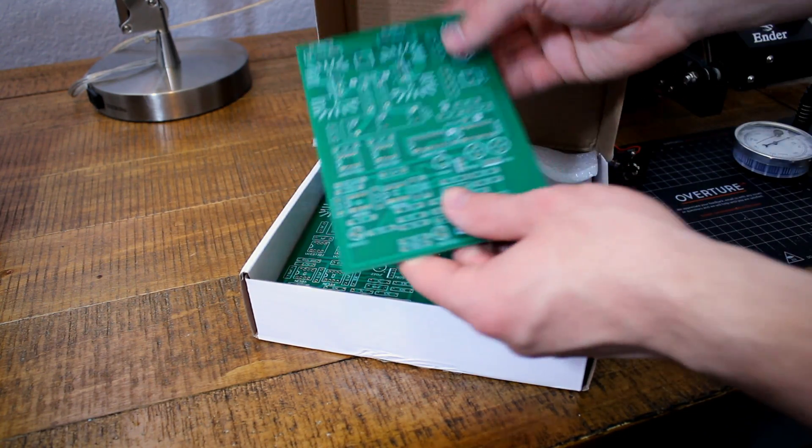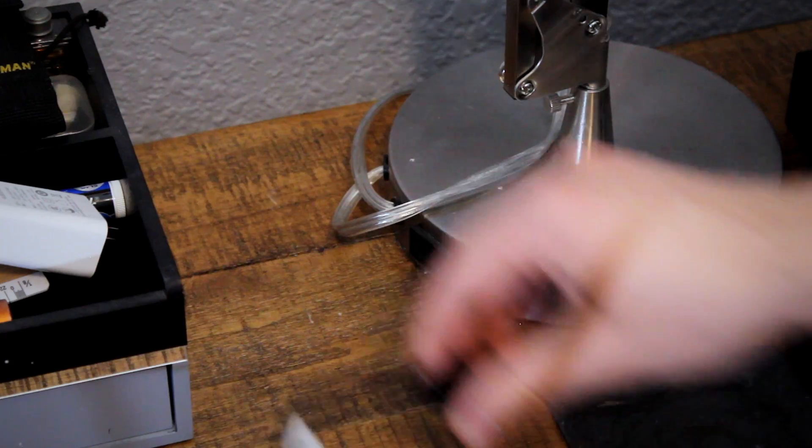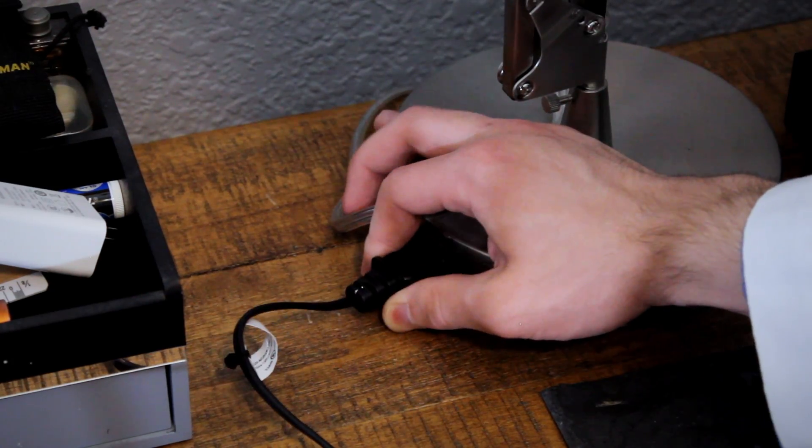With the pre-designed PCBs in hand, it's time to put the circuit together and see what it's capable of. We'll be right back.